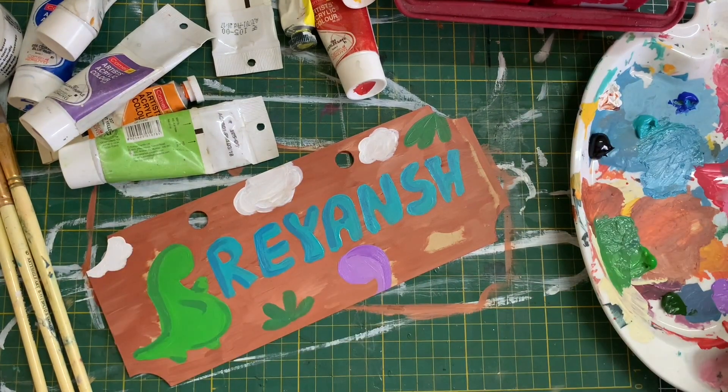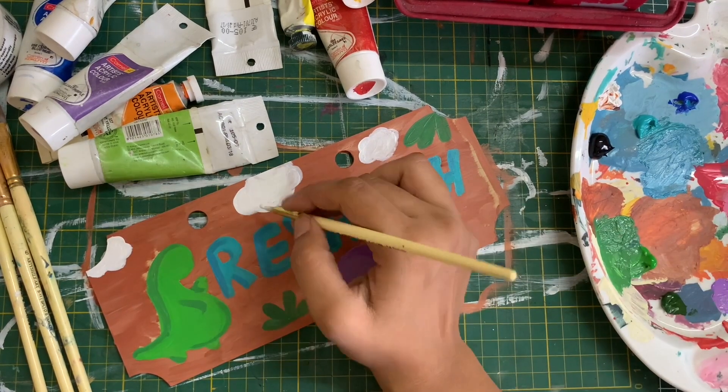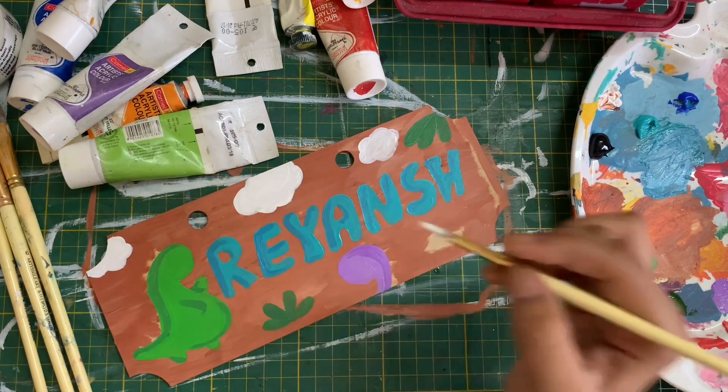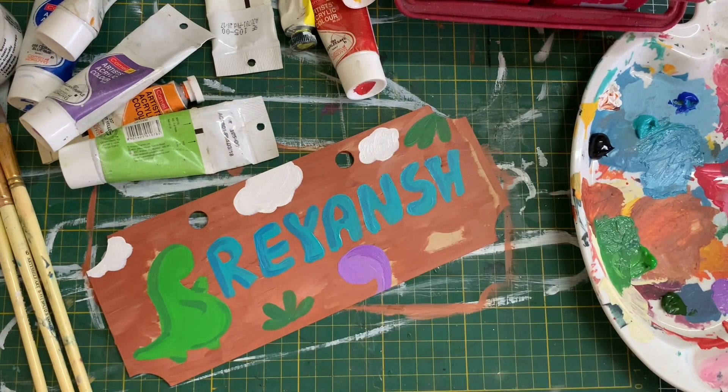Some colors may require a second coat, so please wait for the first layer to completely dry before adding the second layer on top. Once it's dried you will notice that the colors stand out much brighter.